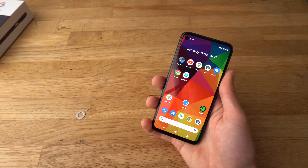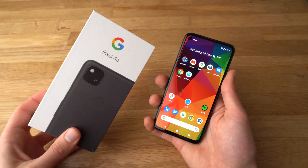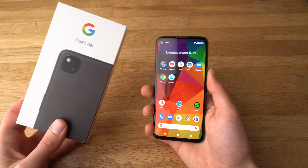If you found this video helpful, make sure to hit the like button. Also, if you want to see more videos about the Pixel 4a, make sure to subscribe — they will be releasing some very soon. Alright, see you.